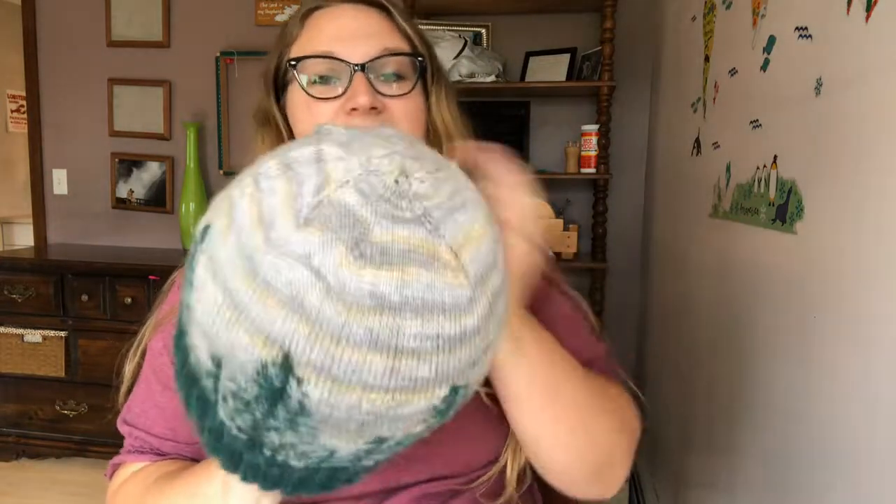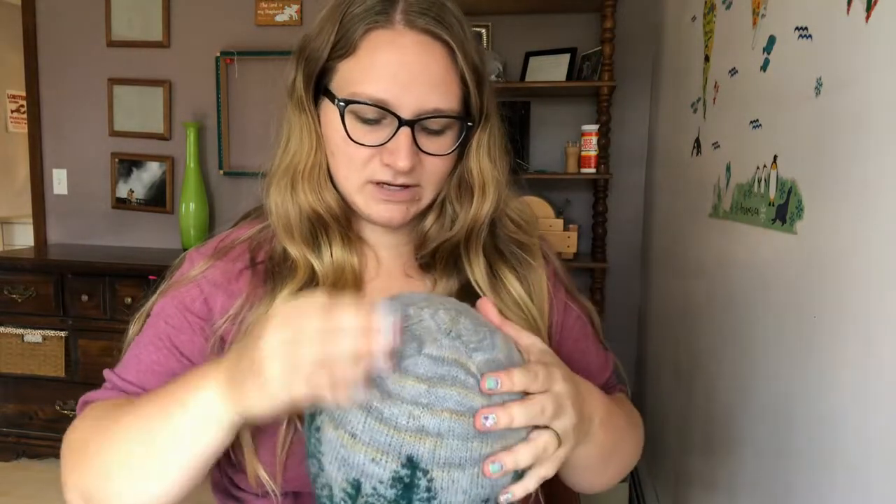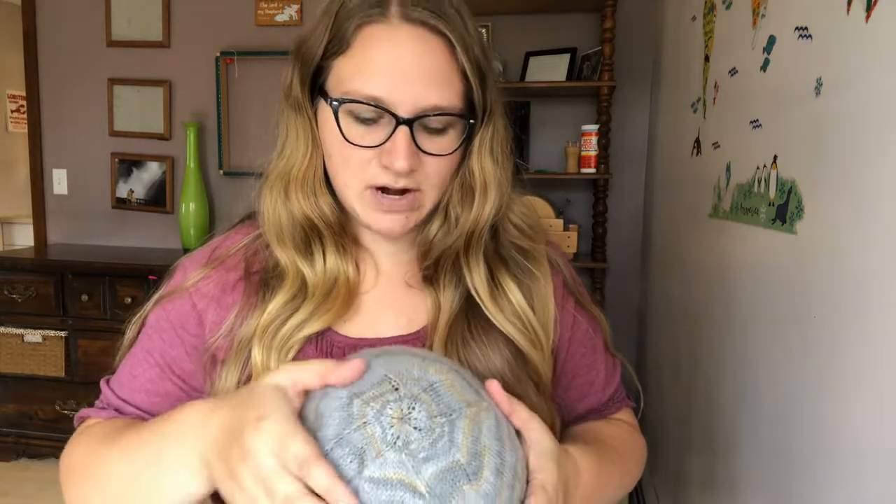I got it soaked pretty good. I like to get it really well soaked because you can see those creased ridges are pretty pronounced.